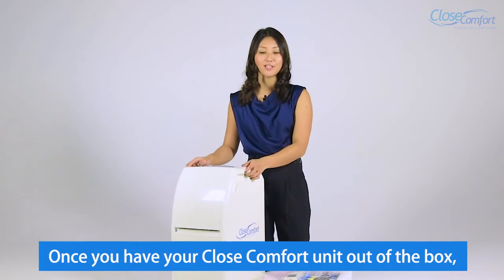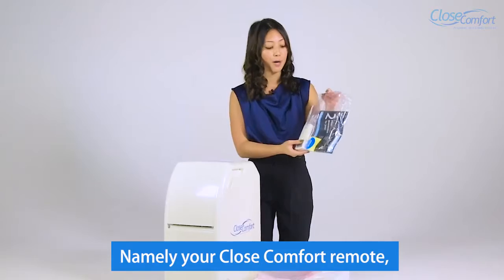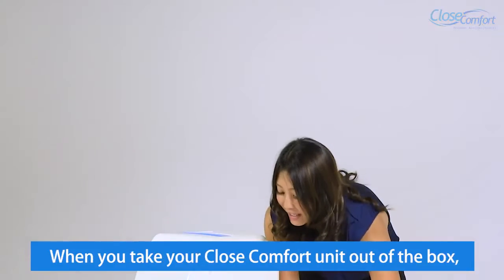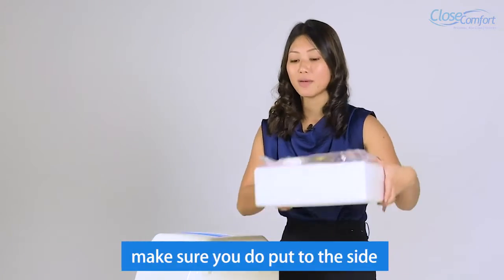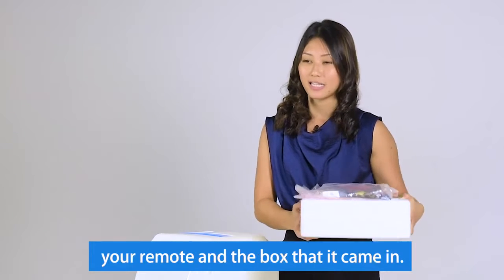Once you have a Close Comfort unit out of the box, let's make sure you have a few things first: your Close Comfort remote, your two-year guarantee, and other accessories. When you take your Close Comfort unit out of the box, make sure you put to the side all the accessories, your remote, and the box that it came in.